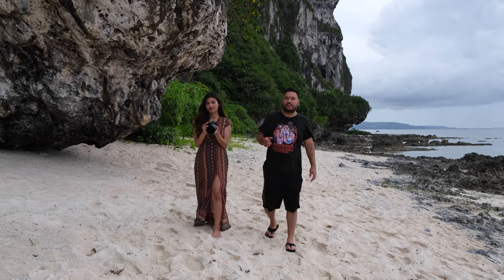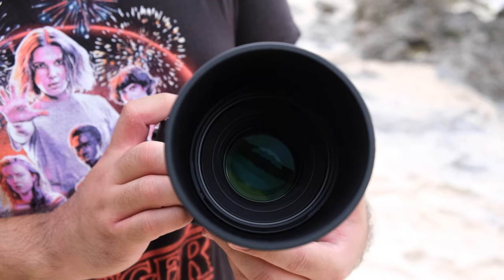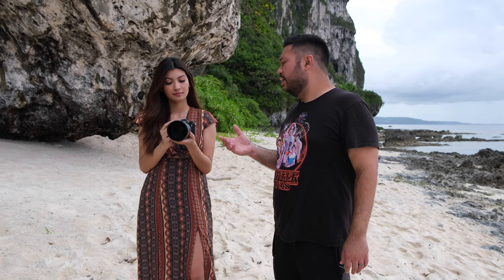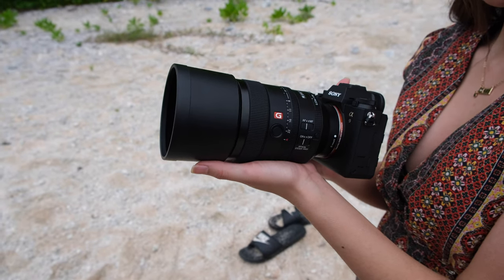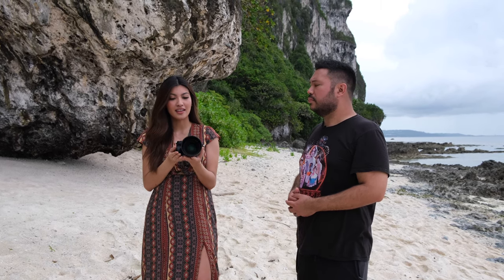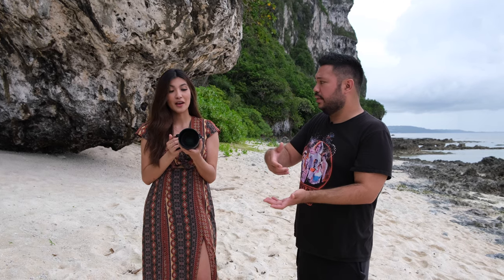As we move to our second location, I want to talk about the internal features. This lens can only focus to about 1.9 feet or 0.57 meters. The filter thread in the front is 72 millimeters, not 77 like a lot of lenses, and the weight is about 1.5 pounds or 700 grams. Cheyenne, how does the camera and lens combo feel? It feels pretty balanced — not too heavy. The last camera was a little heavier; this one feels more comfortable in my hand and not front-heavy.